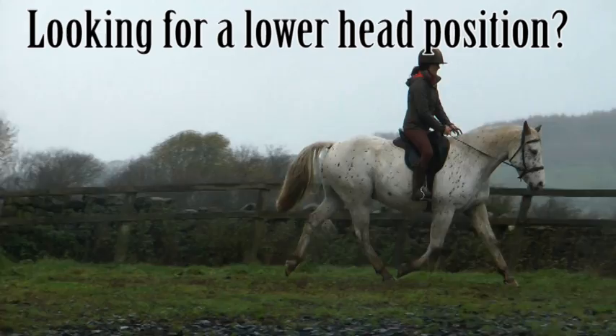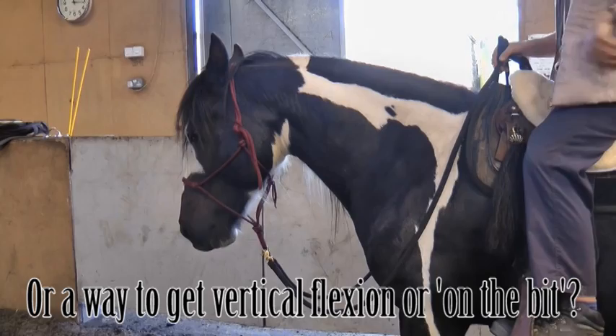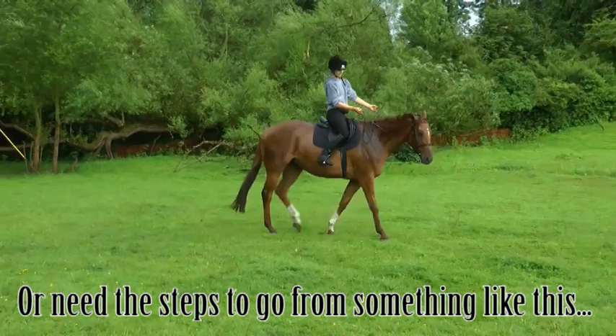Have you ever wondered how to teach a lower head position for a lengthened spine and stride? Or how that head position should change when you're asking for more collection? Or maybe you're looking for a force-free way to teach your horse to flex at the poll or come onto the bit? Or maybe you're looking for the steps to take your horse from something like this to moving a bit more like this?